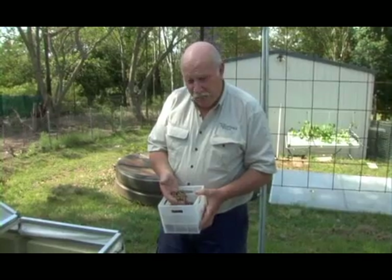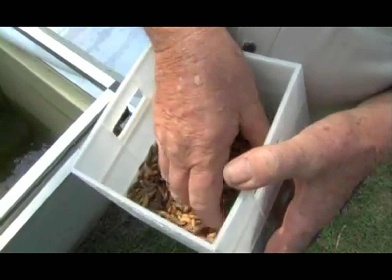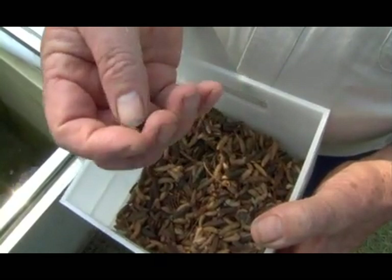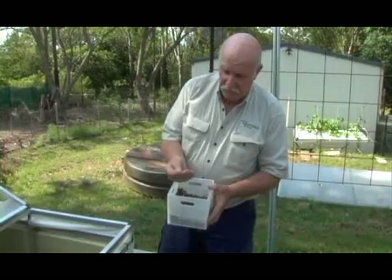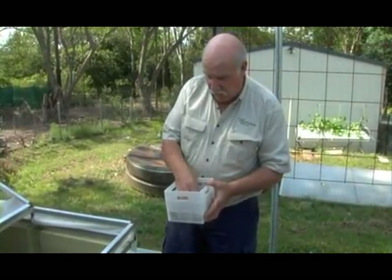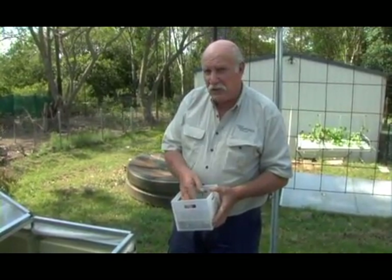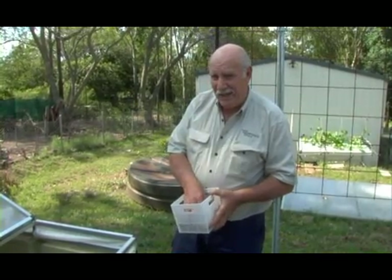We've got here some frozen black soldier fly larvae that we're about to feed to the fish. You can see they're quite hard — they're actually frozen solid. They don't look much different to what they did before we froze them. I'll break one here and you can see they're frozen solid, so they're really good to feed the fish.